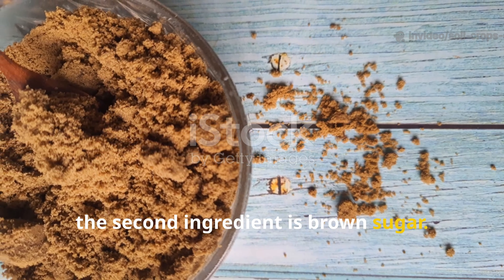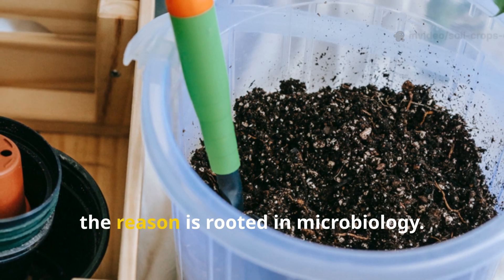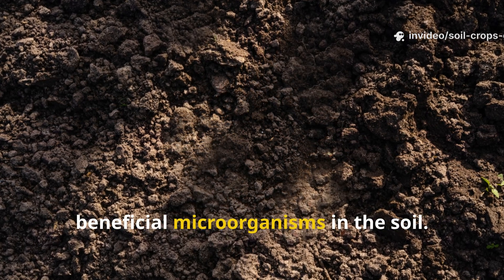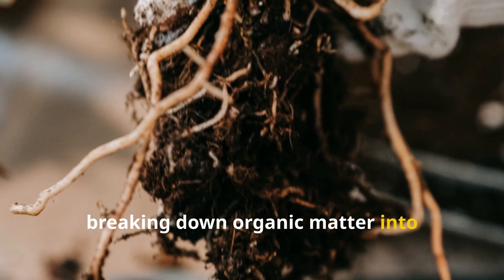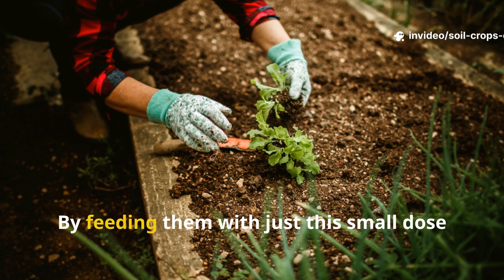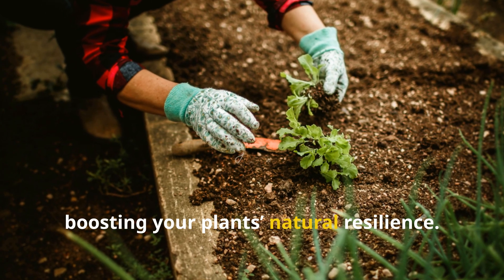The second ingredient is brown sugar. Go ahead and add 1 teaspoon to the mixture. It might seem unusual to add sugar to soil, but the reason is rooted in microbiology. Brown sugar acts as an energy source for beneficial microorganisms in the soil. These microbes play a crucial role in breaking down organic matter into nutrients that your plants can actually use, improving root strength and enhancing soil fertility. By feeding them with just this small dose of sugar, you're encouraging their activity and boosting your plant's natural resilience.